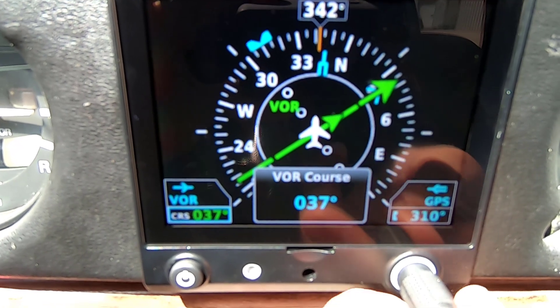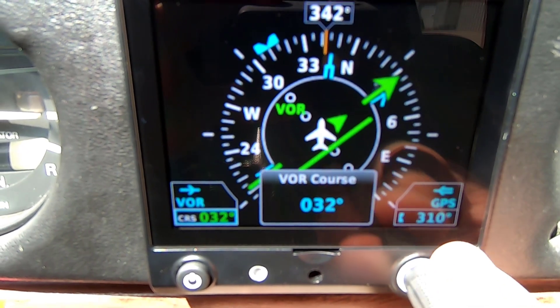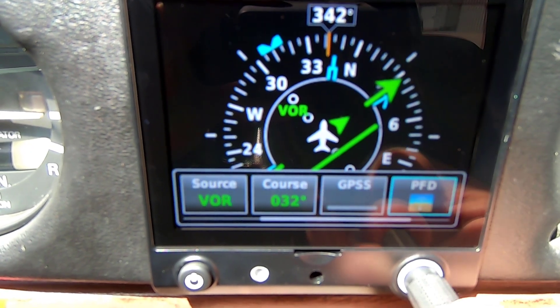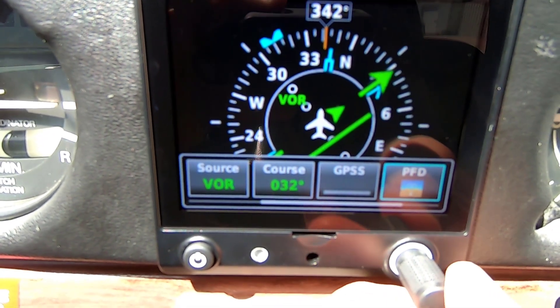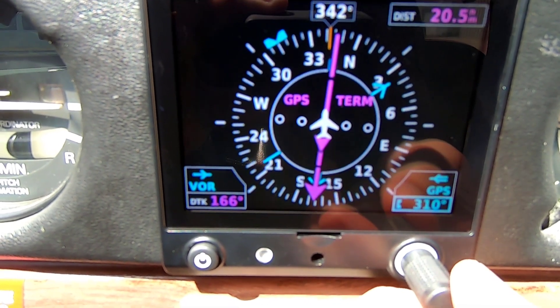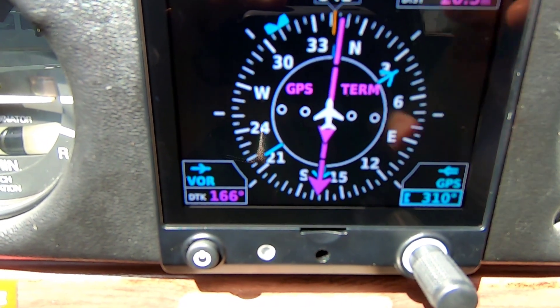I can come in here and select my course, set it to 037, and I'll be right on course. What's nice is I have this flip-flop function, so I can come into source and switch back to my GPS — it gives me that option.